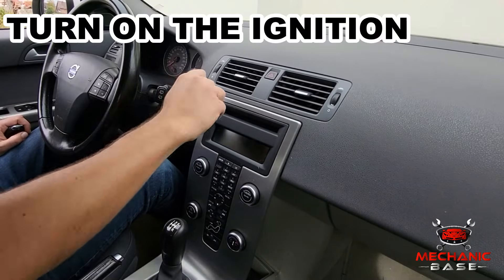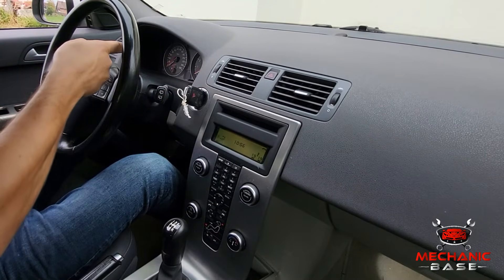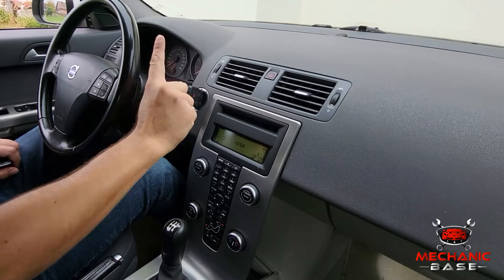Once seated, insert a key into the ignition and turn it to the ON position. This is the one that illuminates the dashboard and powers up all electrical systems. However, don't turn the engine on while doing this.